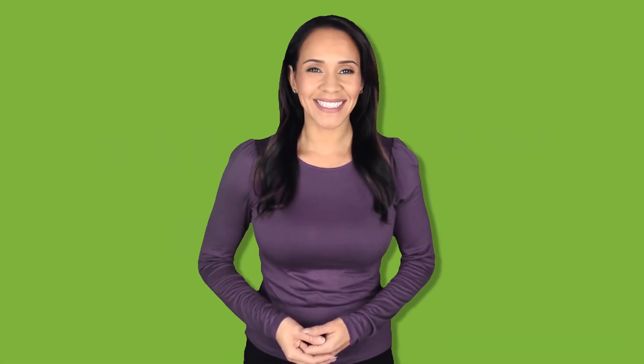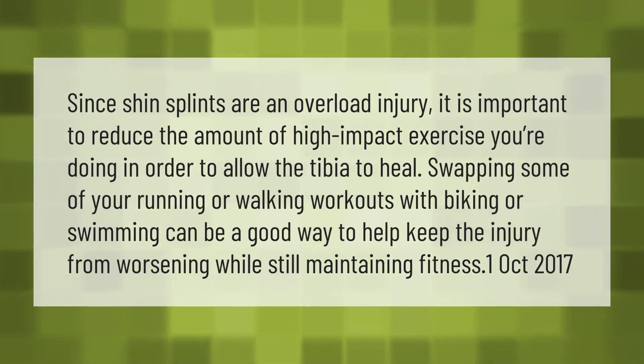Since shin splints are an overload injury, it is important to reduce the amount of high-impact exercise you're doing in order to allow the tibia to heal. Swapping some of your running or walking workouts with biking or swimming can be a good way to help keep the injury from worsening while still maintaining fitness.